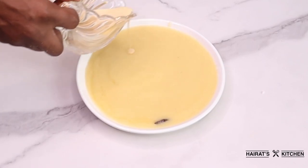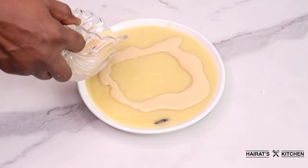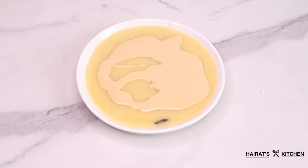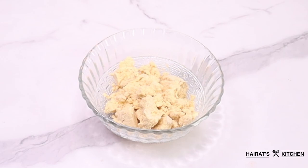Hi guys, thanks so much for stopping by. If you are new to this channel, I am hired and I would love it if you subscribe to this channel. In today's video, I'm going to share with you how to make molly cocoa or corn dough porridge.